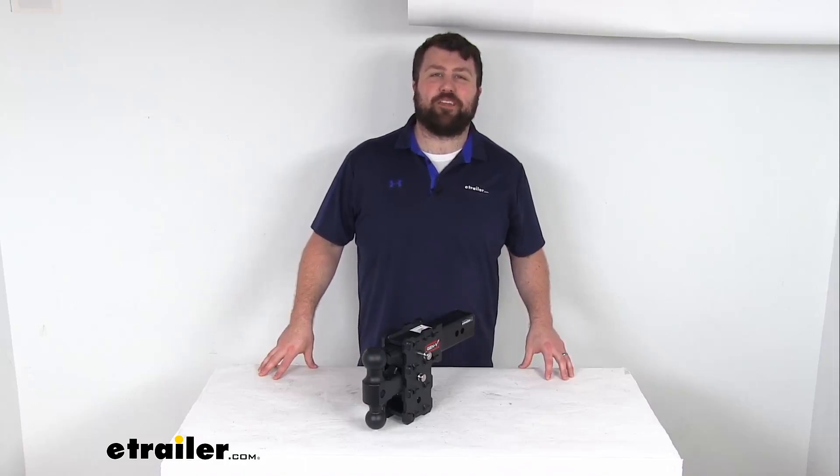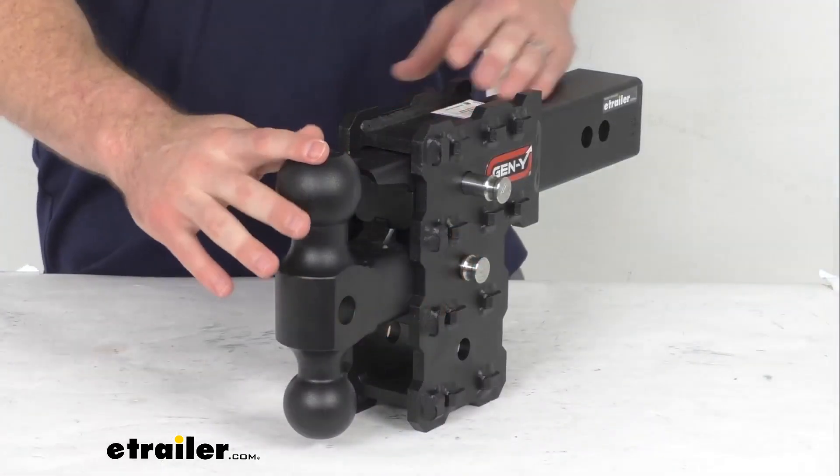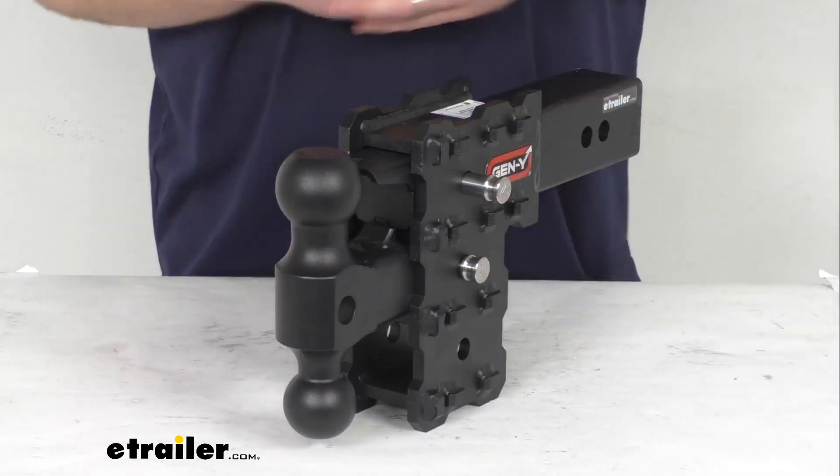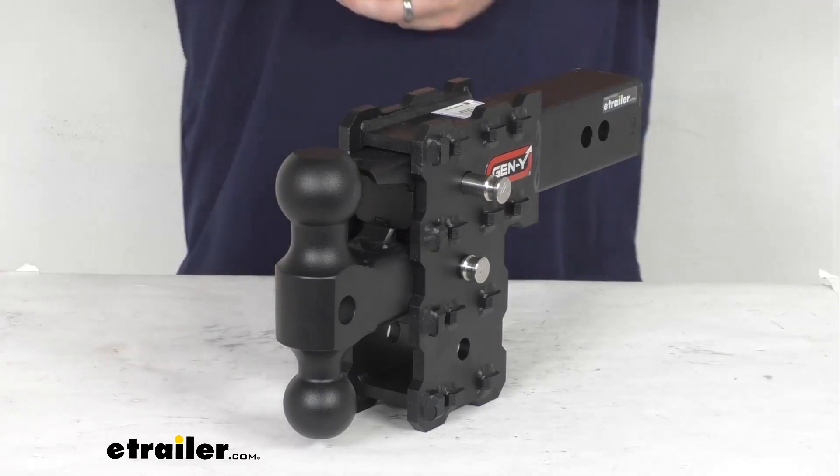Hi there, I'm Michael with eTrailer.com. Today we're going to take a quick look at this Gen Y Phantom X adjustable ball mount. This is going to be a great option for those of you who are going to be towing multiple different trailers.